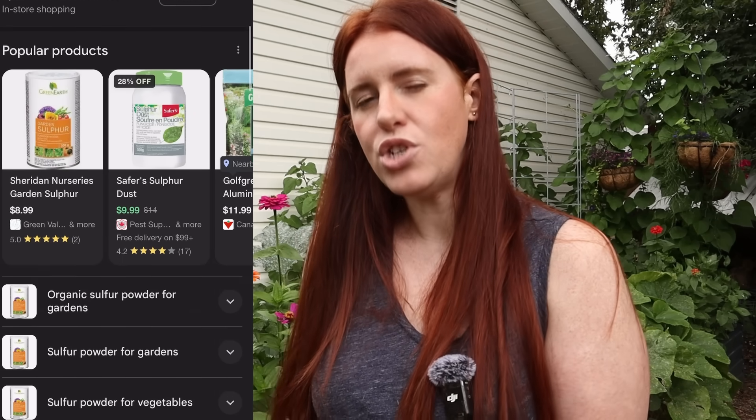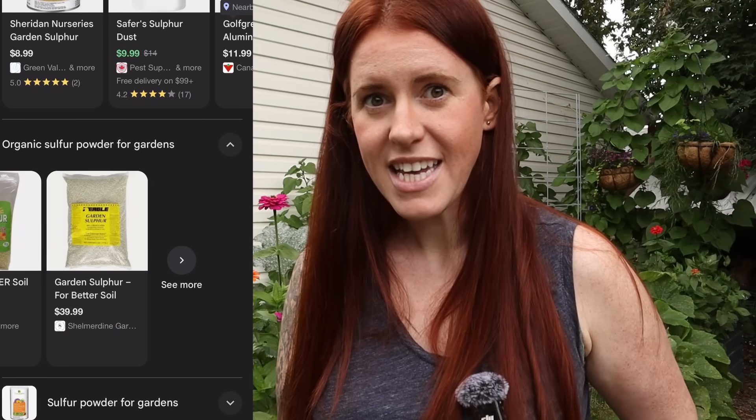Number two is sulfur — the OG fungicide in gardening and horticulture. It works fantastically, though it does smell like rotten eggs. There are two options: a sulfur burner, which is what's used in research greenhouses, or a powder with a powder pump, which I use in my garden. I actually hadn't had powdery mildew for two or three years before this season. I'm assuming I brought it in on mulch or compost and didn't treat it because of the cold weather. Sulfur is fantastic for something like this.